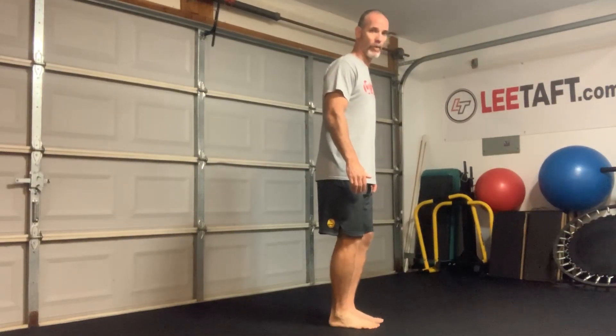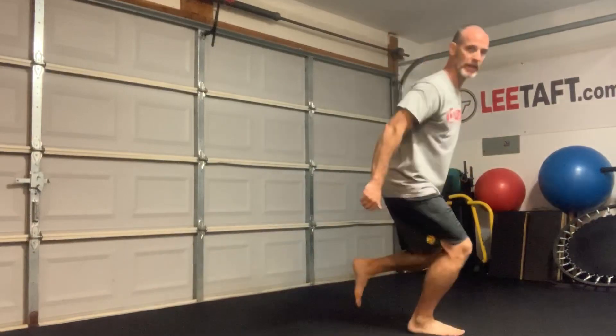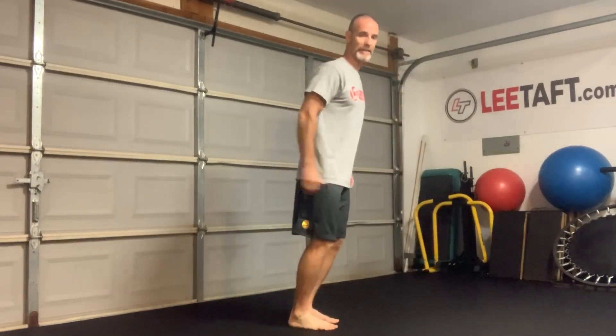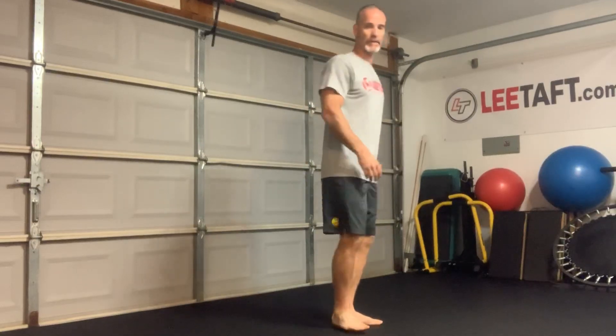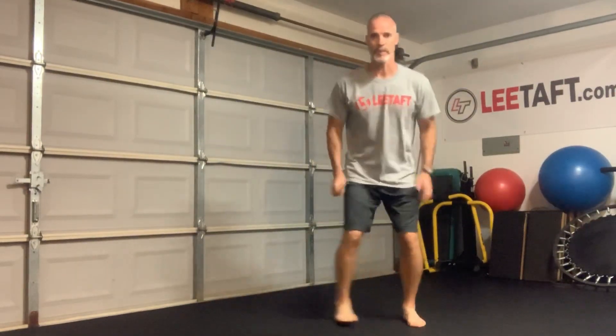The next one — all we're going to do is simply do a leap forward. I leap and I stick and see if I can maintain body position while I land. And then we're going to do the same thing laterally — stick, lateral, hold, good position.